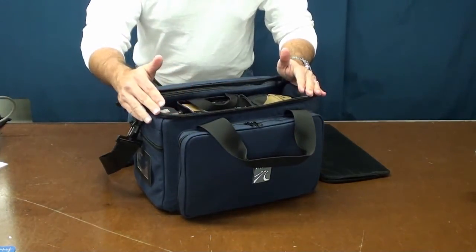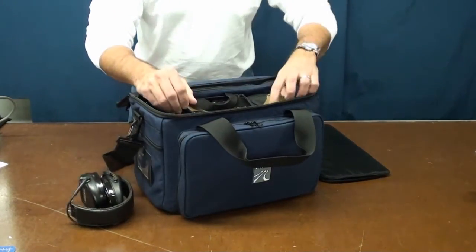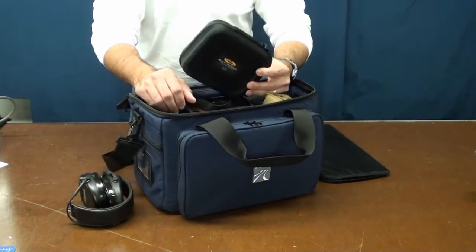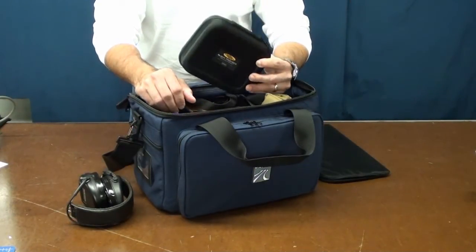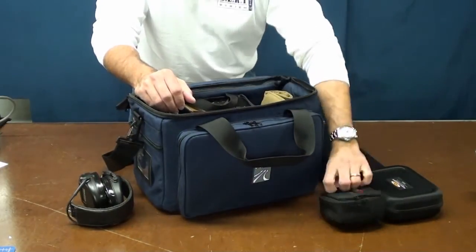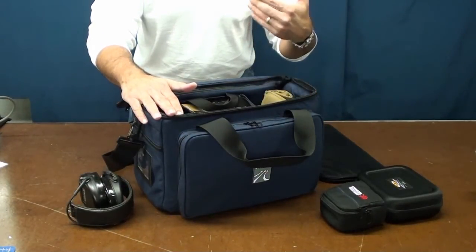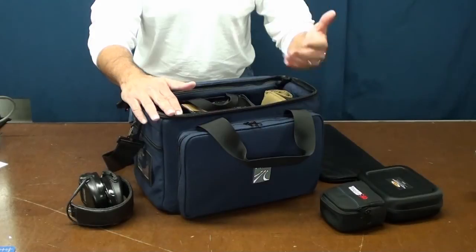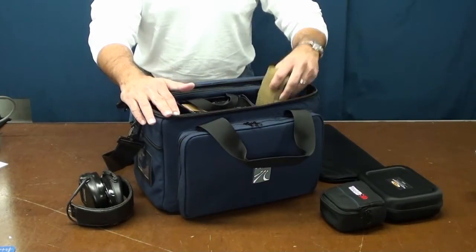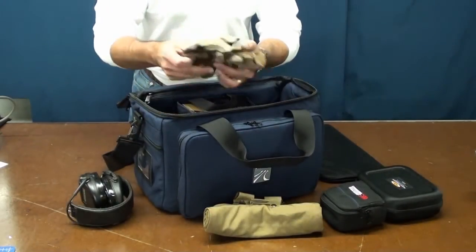In my Ashburn, I'm able to carry my electronic headsets, a full eyewear set — this is the one we recommend, the Rudy Project shooting set — my timer, and since I use the Ashburn not only for trips to the range or an IDPA or IPSC match but also for training courses and classes, I always carry a dump pouch and my shooting gloves.